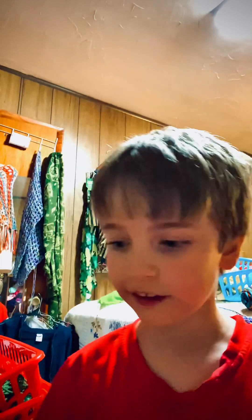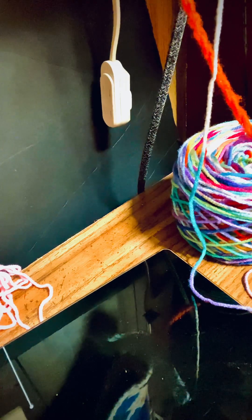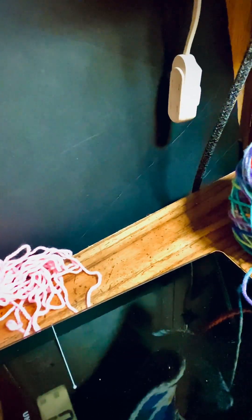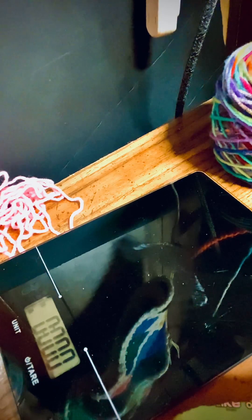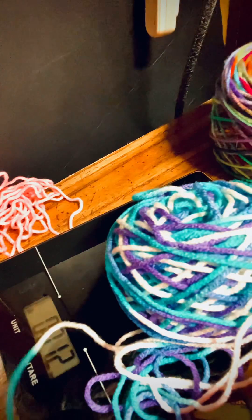Actually, I forgot the major step. Weigh it! So, first, you need a little scale. And turn it on. Get your scale and turn it on to this unit. And put your ball of yarn on it. Now, if you see the number,